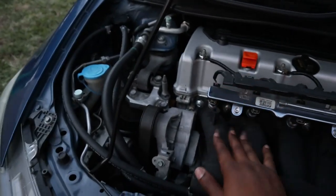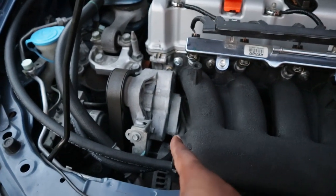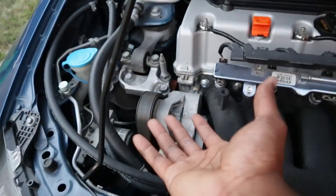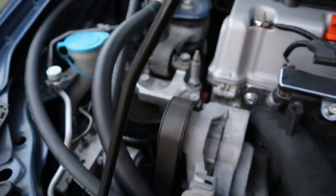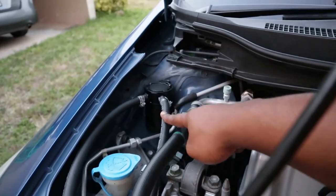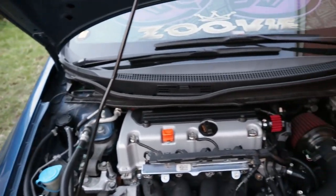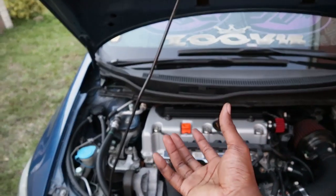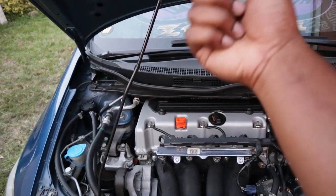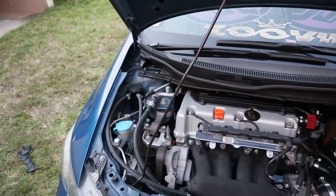Let me explain why I installed the catch can. Usually your engine produces oil, gunk, and moisture that gets pushed out from the PCV valve into your intake manifold. To eliminate that recycling of gunk, you install the catch can. I ran two lines — one for the inlet to the PCV valve and one for the outlet to the intake — to stop all that carbon buildup and mushy wet stuff. If you go to my RBC video you can see the gunk inside the stock manifold — that's the reason why I threw this on.